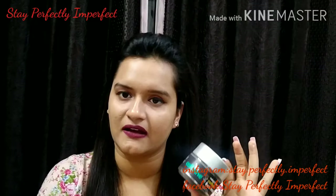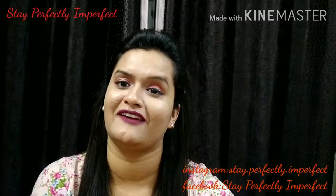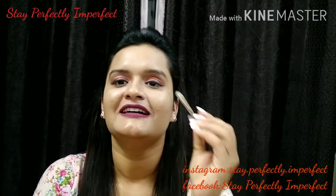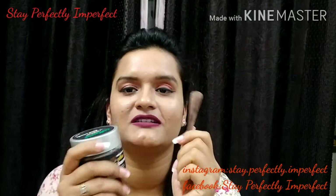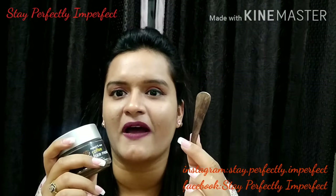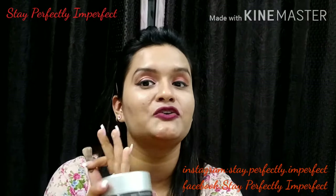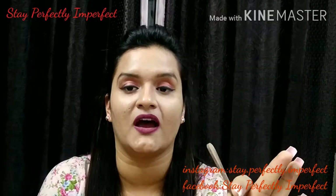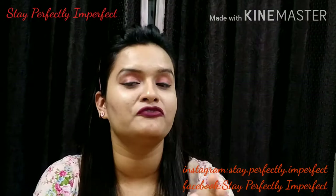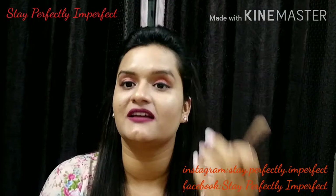100 grams is quite a good quantity. One more thing I want to mention is that it comes with a wooden spatula, which is very cute. Also, they are totally avoiding plastic products, which I love — it is great for the environment.